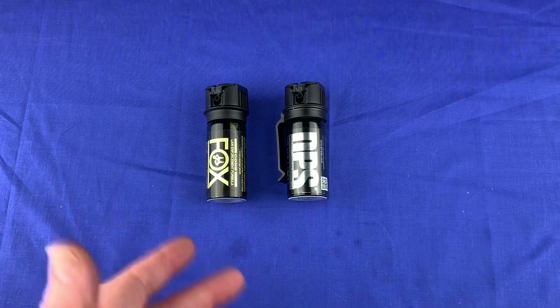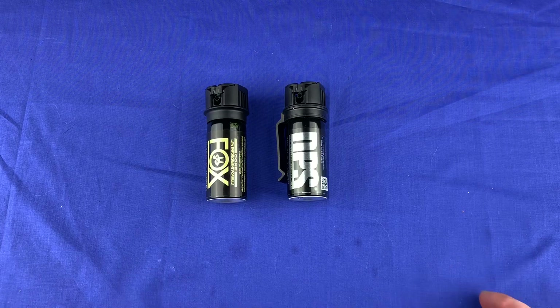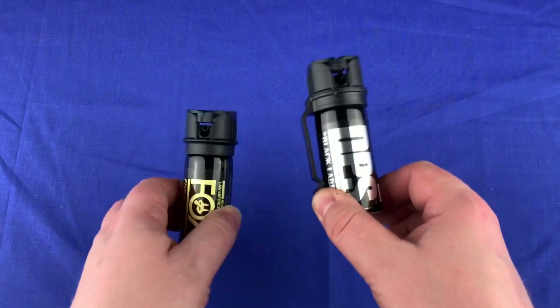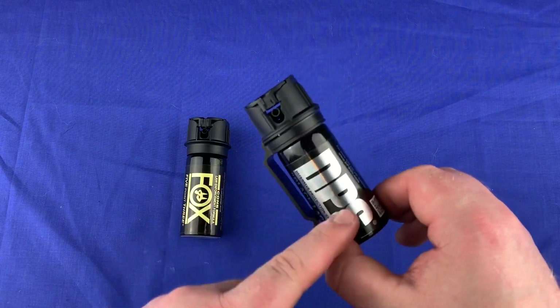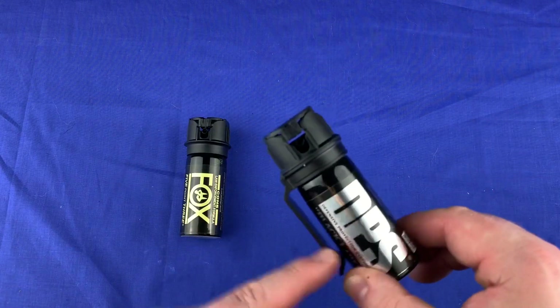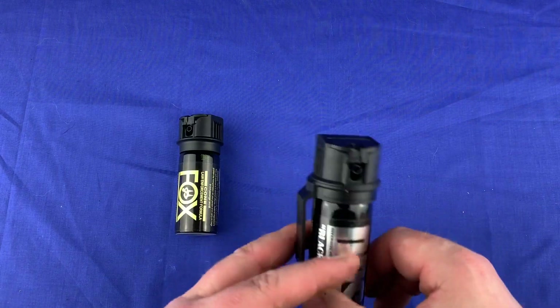These two are what I like. It really doesn't make a difference to me which one I have on me, but the DPS is more convenient with the clip, so I've been carrying that one more. What you can do is keep one in your car handy and keep one on your side.